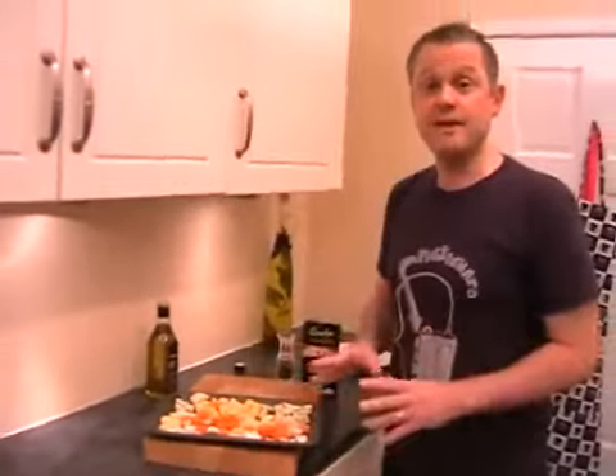All you need to do is pop this into your oven for 15 minutes and what that will do is just start the roasting process. Then we'll finish everything off in a pan. So when you come back, have your stock ready and we'll be ready to go.